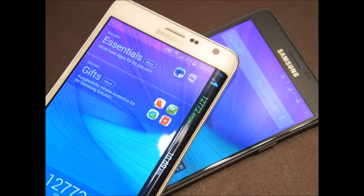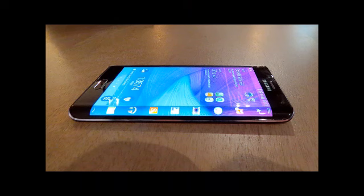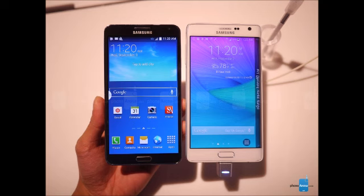Both chips are built on a 28nm HPM process, and both come with 3 GB of RAM. In terms of connectivity, you have 4G LTE on both devices, with theoretical download peaks of up to 300 Mbps on the Note Edge (Category 6) and 150 Mbps on the Note 3 (Category 4). Other connectivity options include Bluetooth 4.1 on the Note Edge vs 4.0 on the Note 3, dual-channel Wi-Fi, GPS, and NFC. Both devices also have an infrared beamer with a companion app to remotely control electronics like your TV or AC.